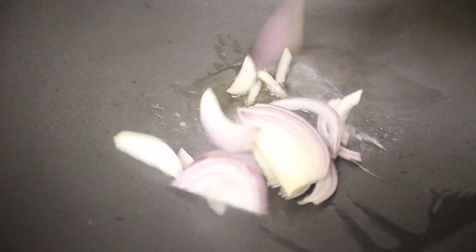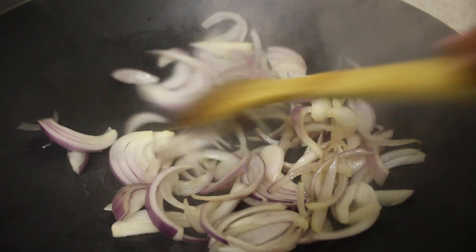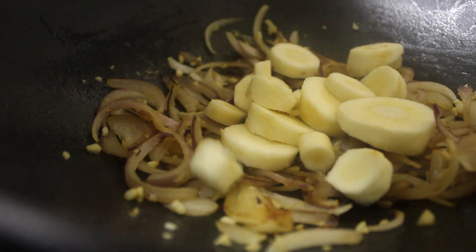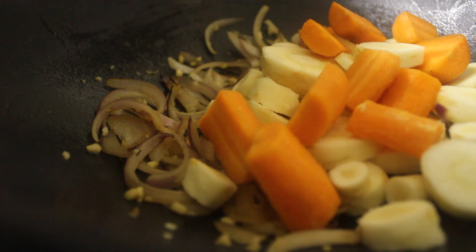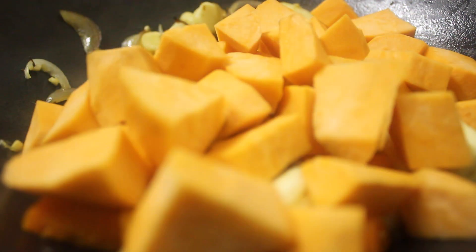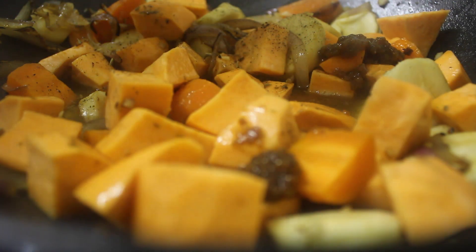I heated up olive oil in a pan and placed the sliced onions into it for about a minute or so. I proceeded by adding the garlic and allowed that to cook for another minute before adding the parsnips and the carrots for about 5 minutes, then adding the sweet potatoes. I seasoned that with black pepper and cumin seeds, added the vegetable stock and tin tomatoes, and allowed that to cook for about 20 minutes.